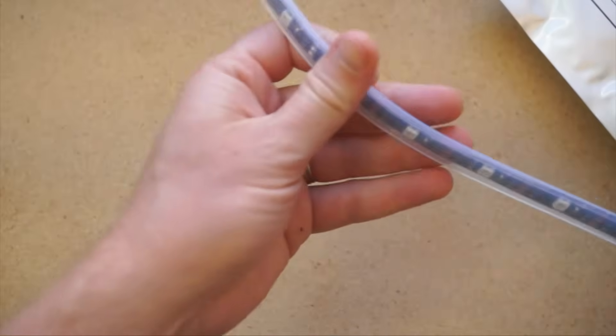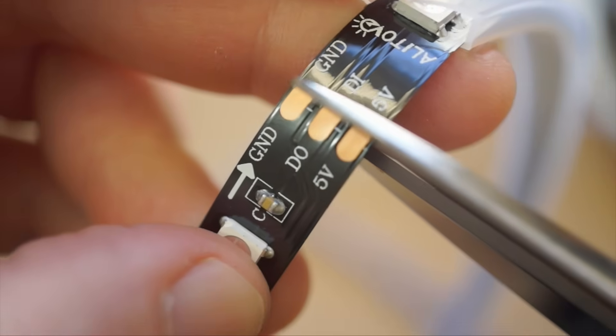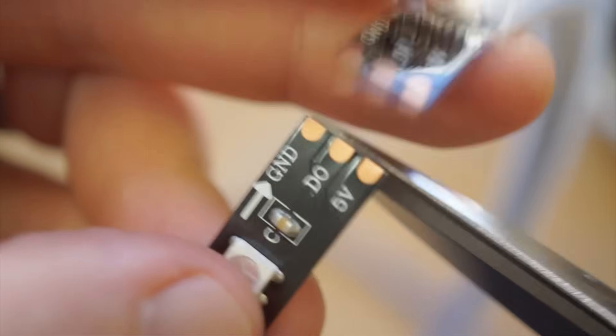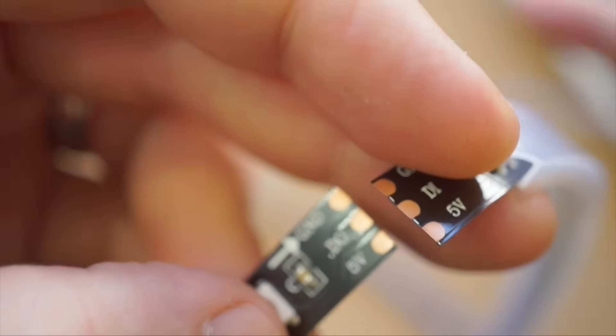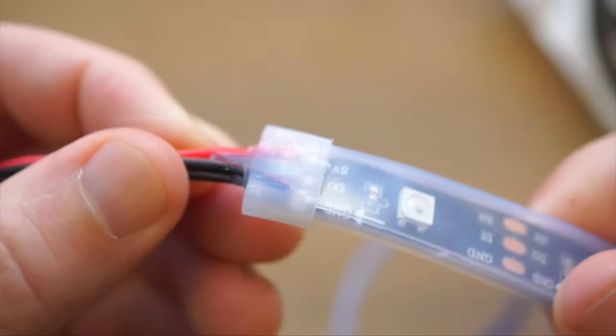It works with Arduino or Raspberry Pi, runs off 5 volts, though you can get away with 3.3 for short runs, and you can cut it to whatever length you want using the cut lines on the strip. This strip in particular has a black backing and comes with a waterproof casing. Both ends are wired with a 3-pin JST connector.